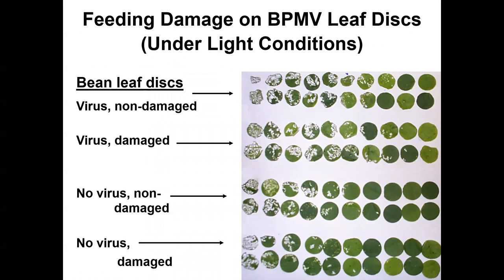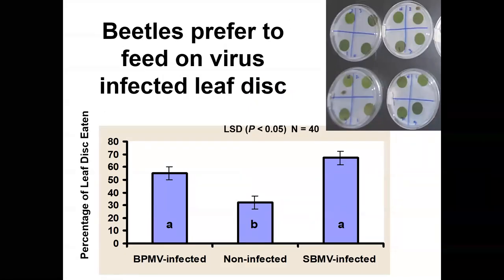Looking at the leaf discs, you can see some were really torn up while others were barely touched. For virus-infected plants, more leaf discs were damaged compared to non-virus treatments, where quite a few more remained undamaged. Overall there was about a 20% increase in damage on virus-infected leaves versus non-infected leaves, with N equals 40, suggesting a preference for virus-infected leaf discs.